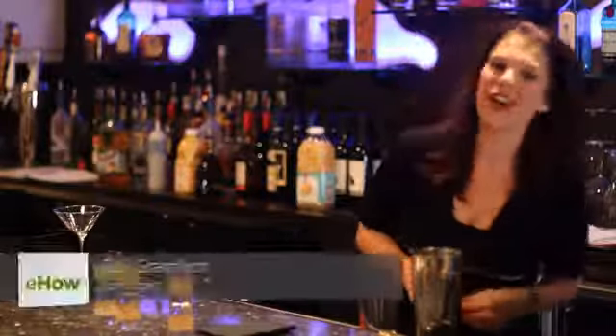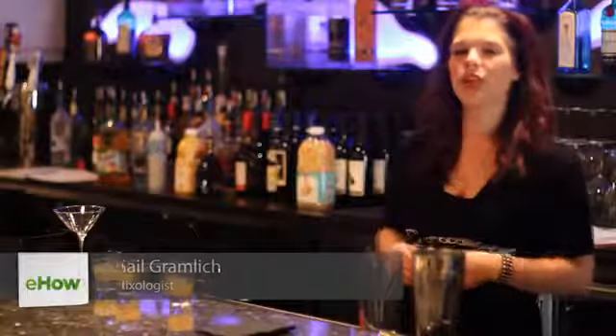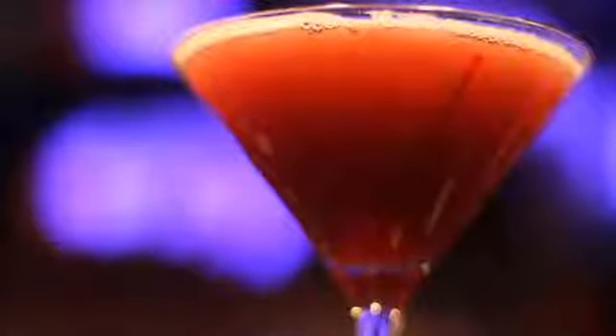Hi, my name is Gail Gramlich and we're at the Chocolate Bar in downtown Reno, Nevada. Today I'm going to show you how to make a sweet alcoholic raspberry drink.